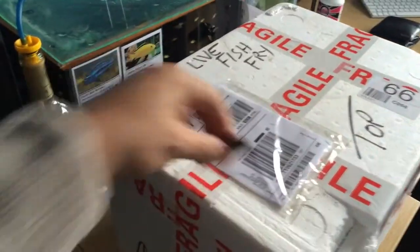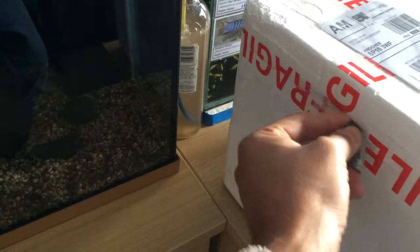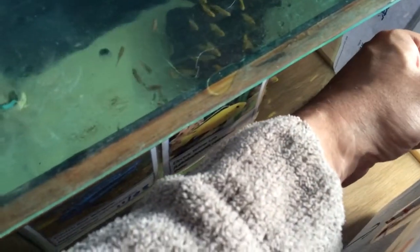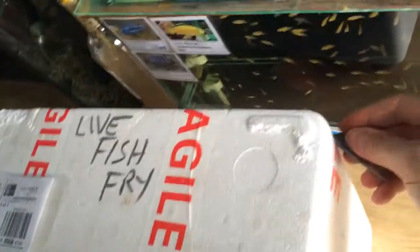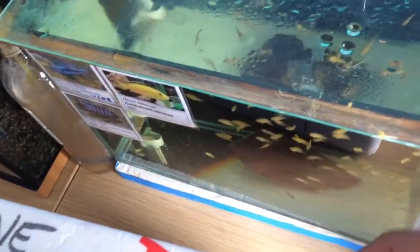I'm trying to hold the camera, unfortunately. It came in a nice polystyrene box, a proper fish box. Previous ones have come in cardboard boxes with styrofoam wrapped around them, so it's good to see that these have been well and truly packed properly, and sealed properly as well. So I'm very excited to see these.